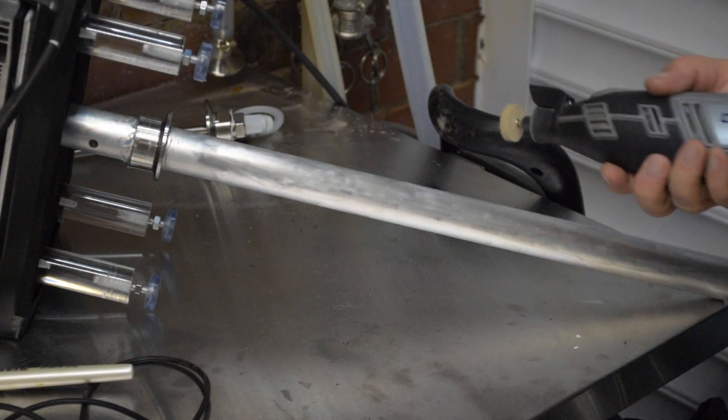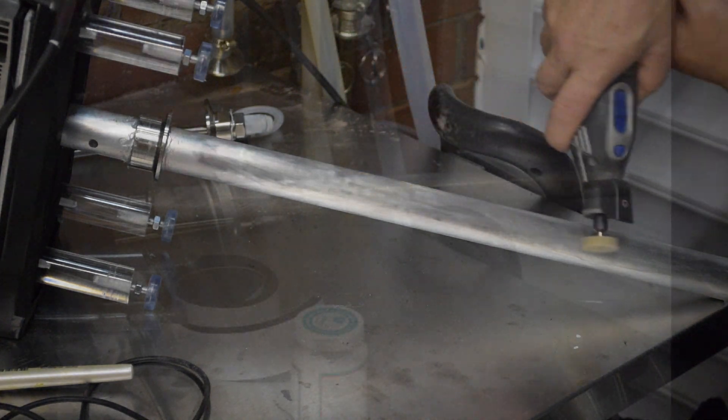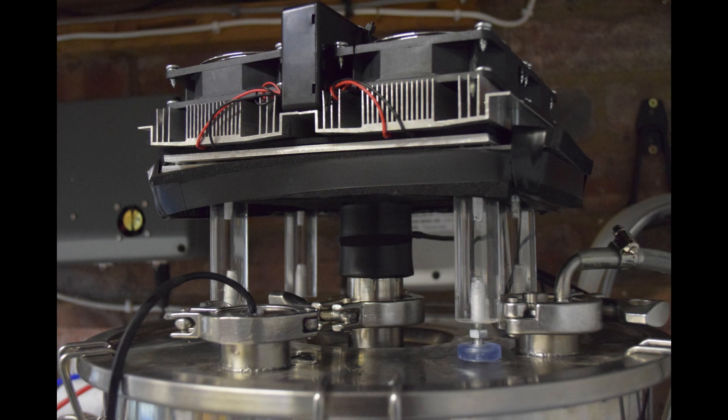I've thoroughly cleaned and polished the rod, including using a buffing wheel and some brushes to remove any contamination on it. I then painted on five layers of dishwasher-safe sealant to try and protect the post. And finally I added a load of foam insulation around the lower half and the top of the post to try and reduce the heat loss.